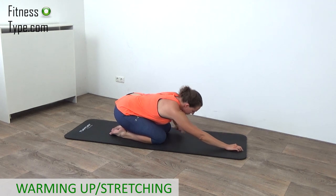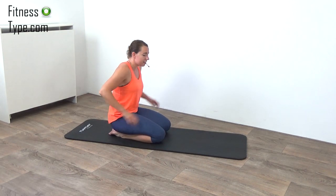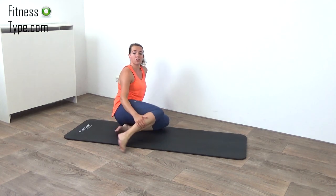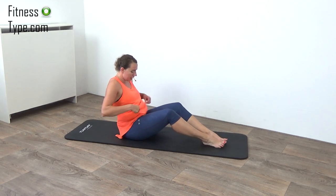Come on up and we're going over to the main workout. 10 exercises, 45 seconds, 15 seconds to switch over. First we start with an exercise for the balance and the abs.